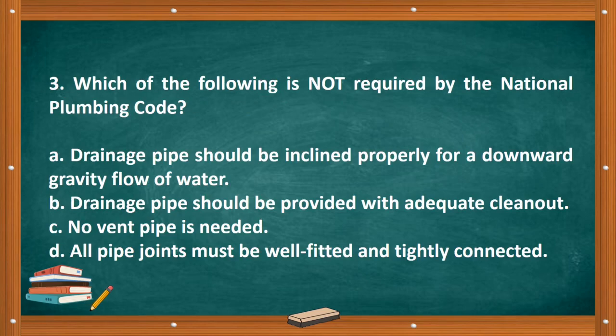Question number three: Which of the following is NOT required by the National Plumbing Code? A. Drainage pipe should be inclined properly for a downward gravity flow of water. B. Drainage pipe should be provided with adequate clean out. C. No vent pipe is needed. D. All pipe joints must be well fitted and tightly connected. The correct answer is letter C, no vent pipe is needed.